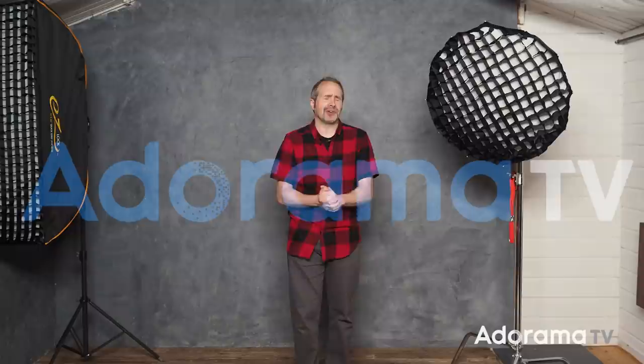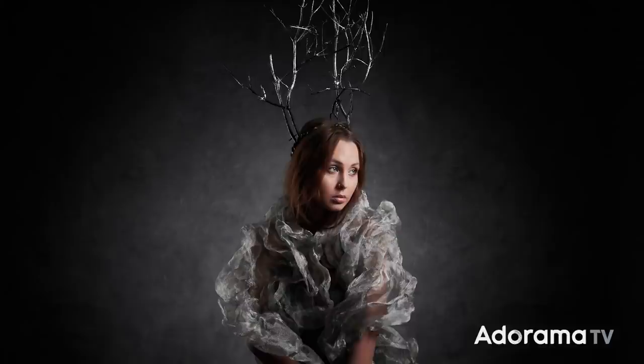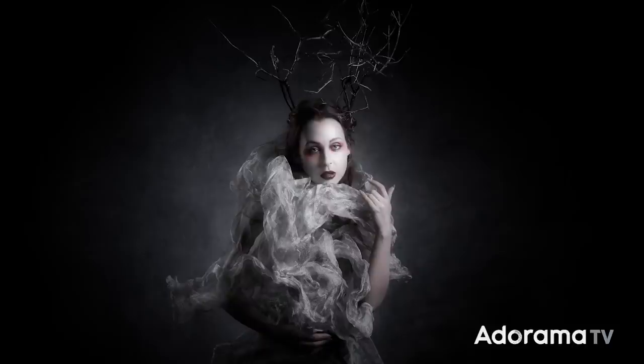Hello, I'm Gavin Hoey and you're watching AdoramaTV, brought to you by Adorama, the camera store that's got everything for us photographers. In this video I'm going to show you how to take your portraits from okay to amazing, and I'm going to do it without using any special lights or fancy lenses. Really all I'm going to do is show you how to work as a team.